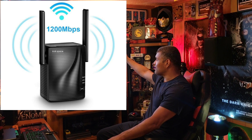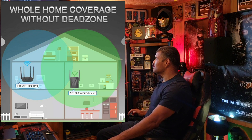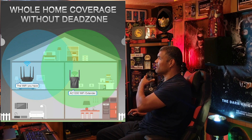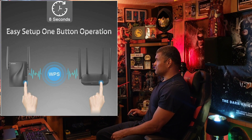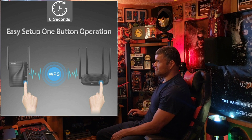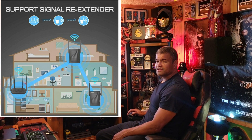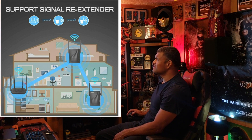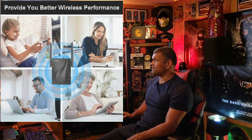It has a signal indicator, a WPS indicator, and a power indicator to tell you if it's on. Looking at the home coverage diagram, you put your router in one part of the house and the extender in another part to extend the Wi-Fi signal further. It supports re-extension so you can add two to three more of these and continue throughout your home, piggybacking off each other like a node system. It also works through walls, including brick walls.